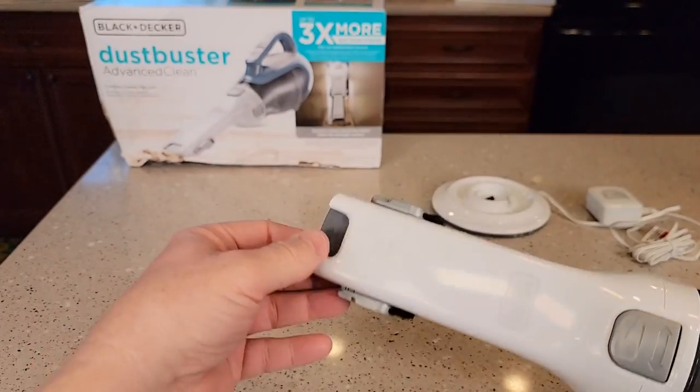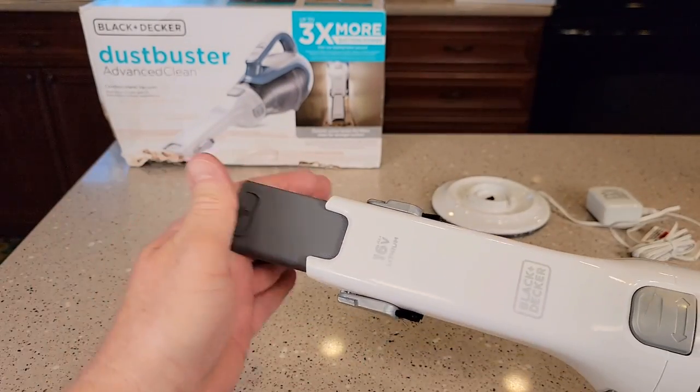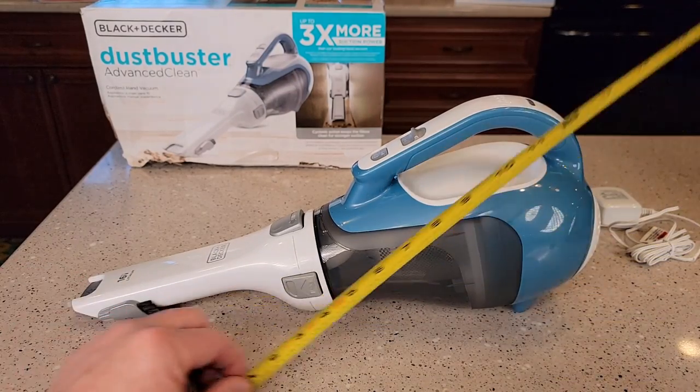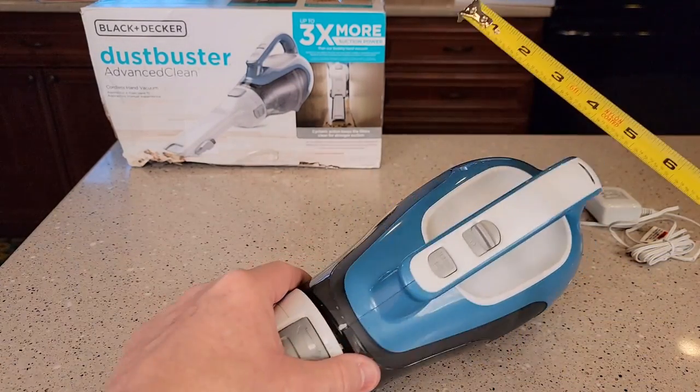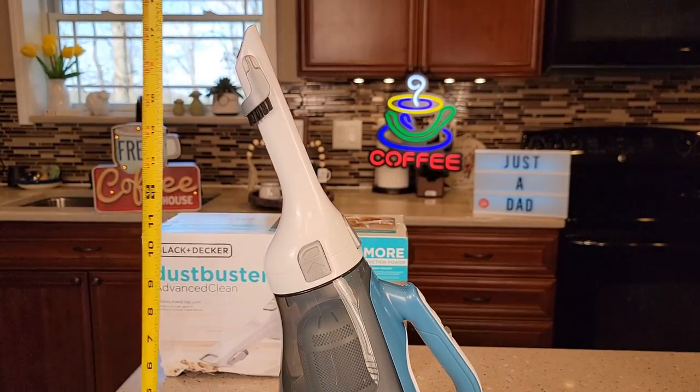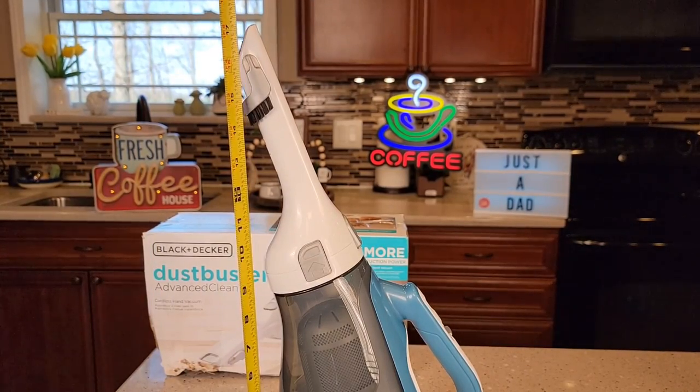I like that it has a built-in brush and a built-in crevice tool — that's really nice. Overall dimensions: it's right at 17 inches, about seven and a half inches tall, and about five inches wide. When it's sitting on the charger, it's right at 17 and a quarter inches tall.